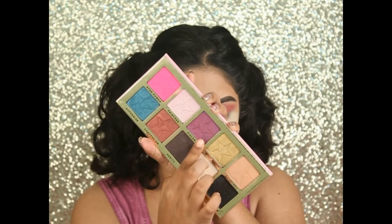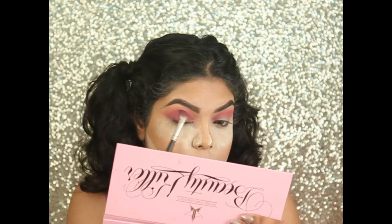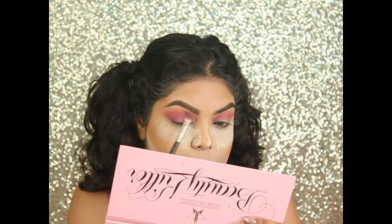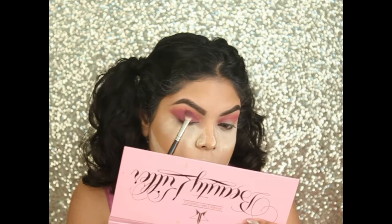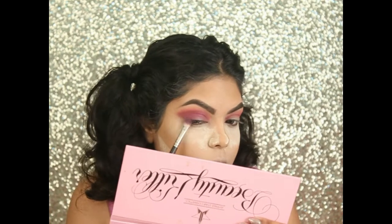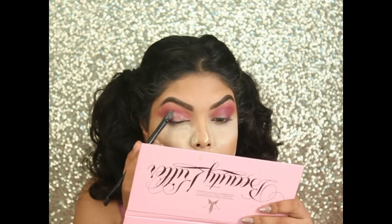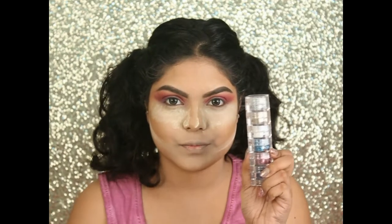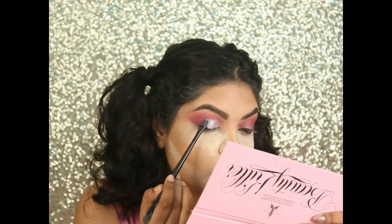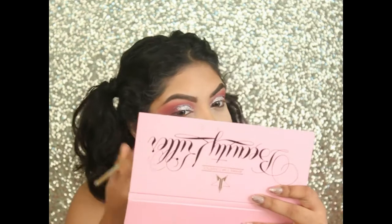Now taking the shade Violence and applying it on the outer part of my eyelids. Taking the NYX glitter primer and applying it to my eyelids. For glitter, I'm using the silver glitter from Faces.